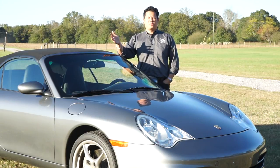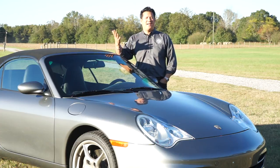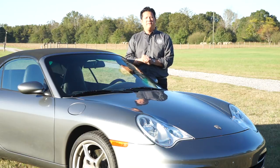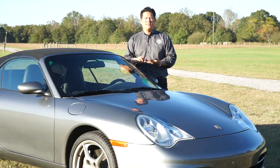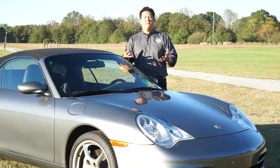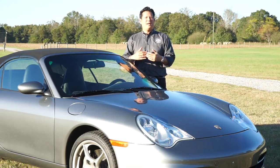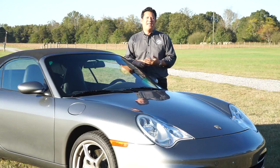We've taken a little bit of a field trip. We're not at PCA headquarters or the PCA garage. We're outside Atlanta, Georgia, and what we're going to do is bring you a series of videos that continues our conversation on how to buy a 986 or 996 properly. More specifically, we're going to talk about the three letters that typically cause people to shudder when considering this model car — the IMS.